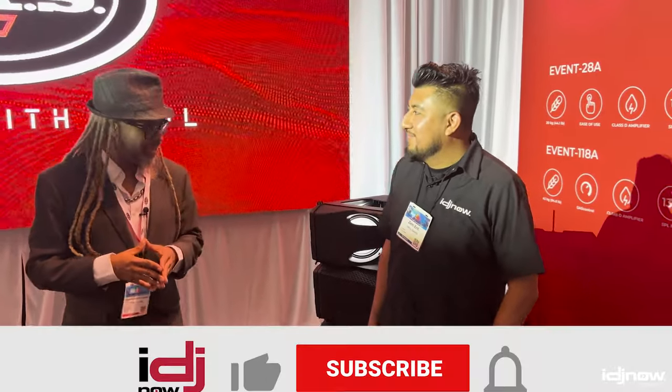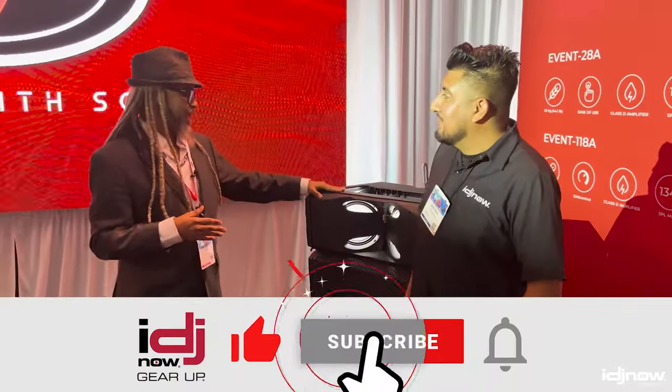The Event series is actually a very phenomenal and very affordable system from DAS Audio, and it's still made in Valencia, Spain. We were founded in 1971 in Valencia, Spain, and we're still doing everything in-house — 98% of the catalog is made in-house. We love working with our partners like IDJ Now to help spread the word. Go by the stores and ask for Kevin personally — he'll make sure you get a good demo of the Event 28A, because it is a very high-SPL system and very affordable. So there you guys have it, the Event series at NAMM 2024.